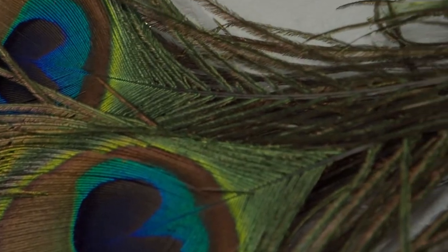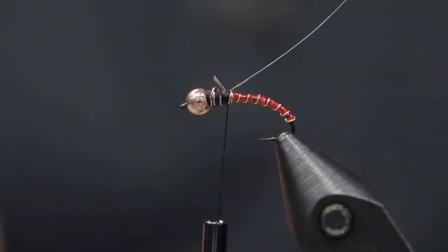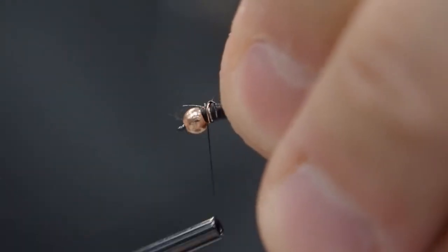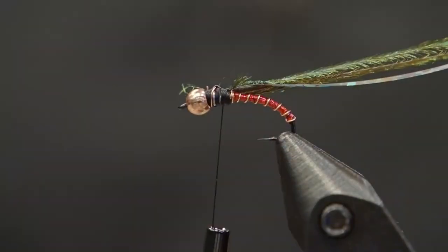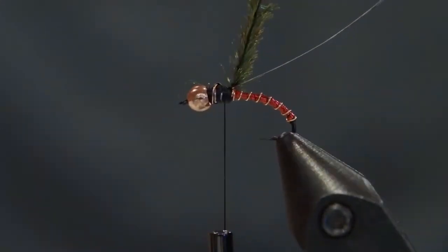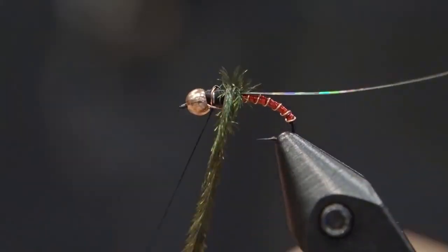Now we're going to tie in some herl, but I'm going to use the herl that's right next to the eye of the peacock because the fibers are longer. When we tie this and we really want a chunky body, I'm going to use two fibers and twist them together. This is just going to give them a little bit more strength because we're not going to have a rib or anything holding it in place. We're going to palmer those on for a nice chunky body there, and lock that down.